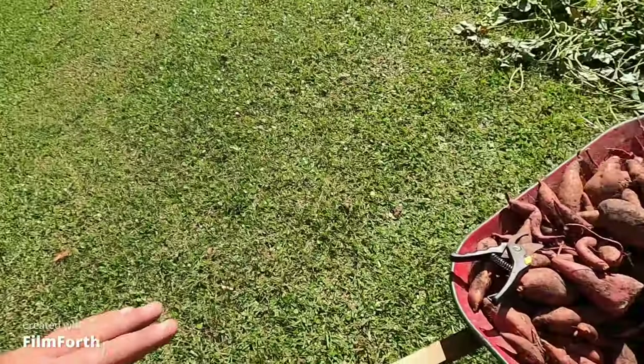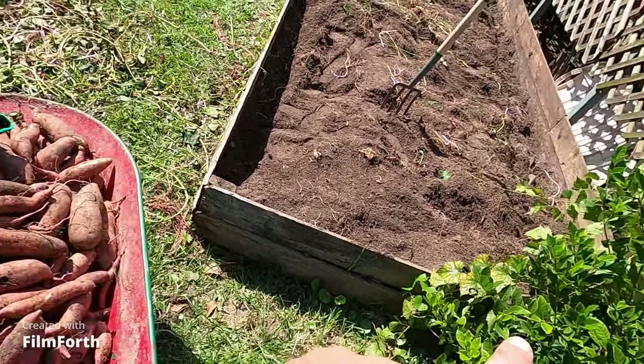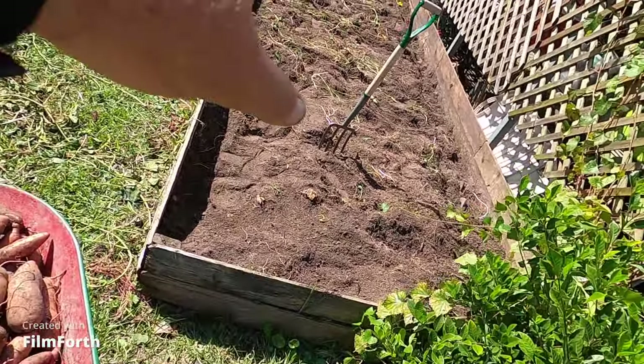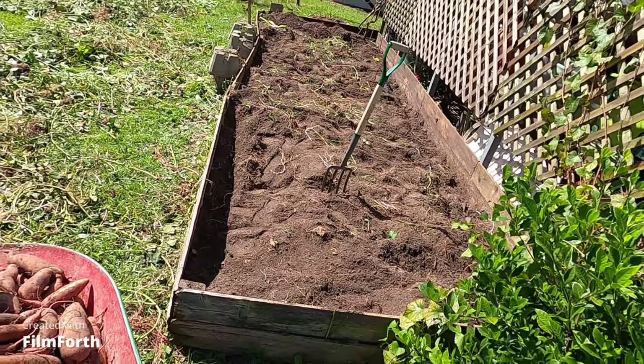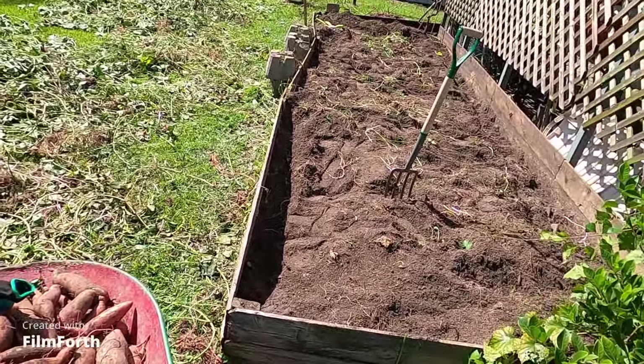Just a quick harvest on our little bit of potatoes — we still got a lot more to go. We're gonna fill that wheelbarrow up probably twice, because literally this is just what was sticking out of the ground. None of that in the middle has been dug good, just what the girls could see. All right guys, tell your loved ones you love them because you never know what tomorrow brings — and we will talk to y'all later.